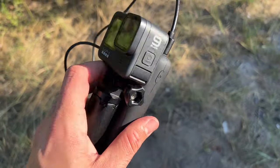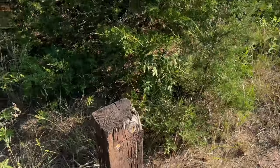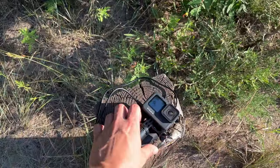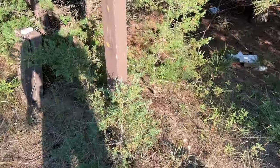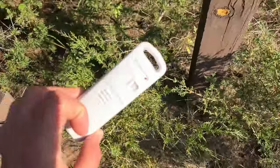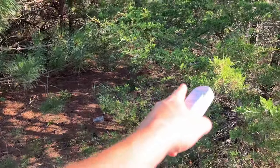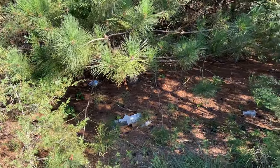Morning. The GoPro overheated and shut off, so no time-lapse last night — would have been a sweet shot too with the clear skies. I'm going to pick up a couple of the big pieces of trash here before we head out.